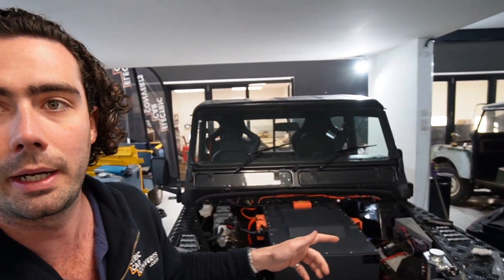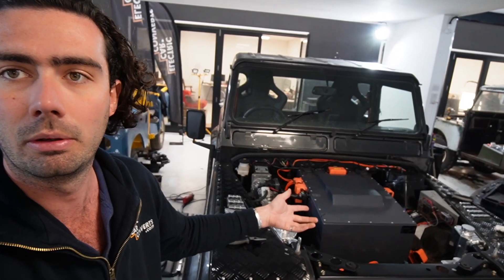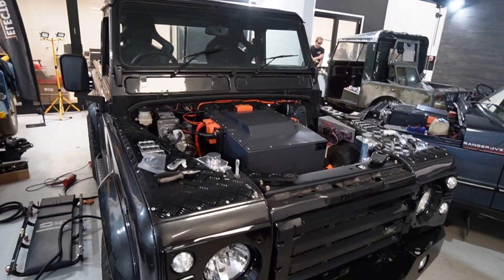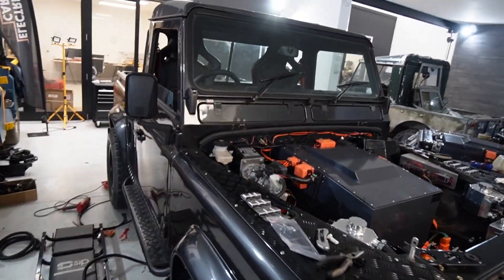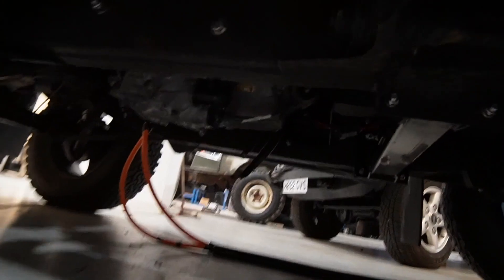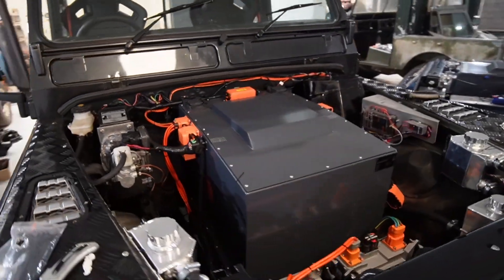I thought I'd start off by showing you how it's going to look at the end. This is an 80s odd Defender with the exact same kit in it, so there's a Tesla motor under there somewhere, and 55kW worth of battery pack up the front.